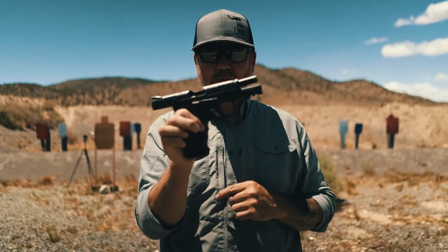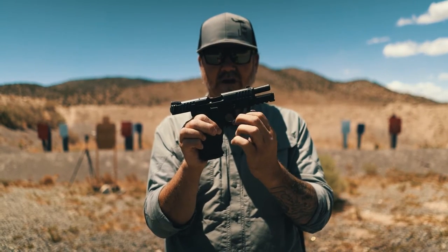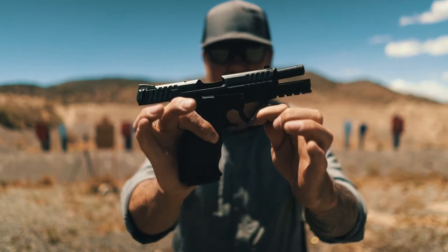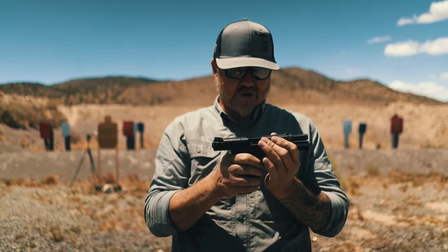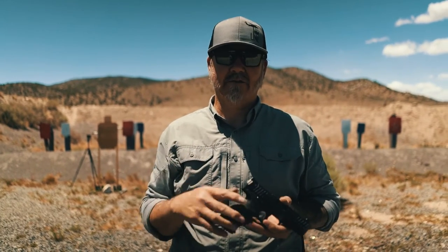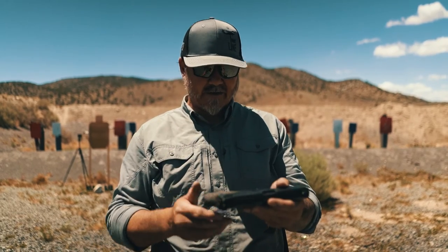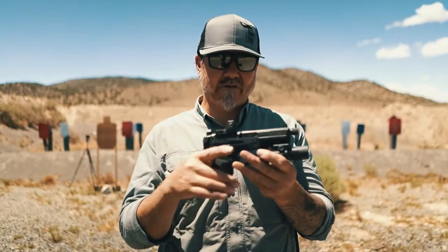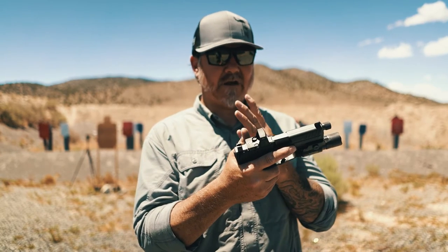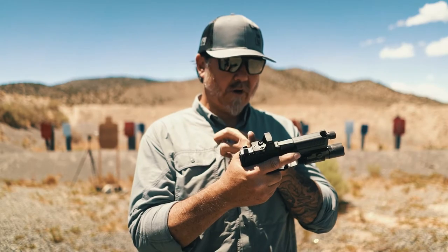The cool thing about how well HK products are made — you'll see the frame is broken. It broke. A buddy of mine I lent it to, unfortunately he was going down the stairs in a shoot house, the gun fell and he stepped on it and it cracked. That was back in 2015. These are the first rounds out of this new gun, other than me zeroing it last night. We're going to run this thing through its paces.